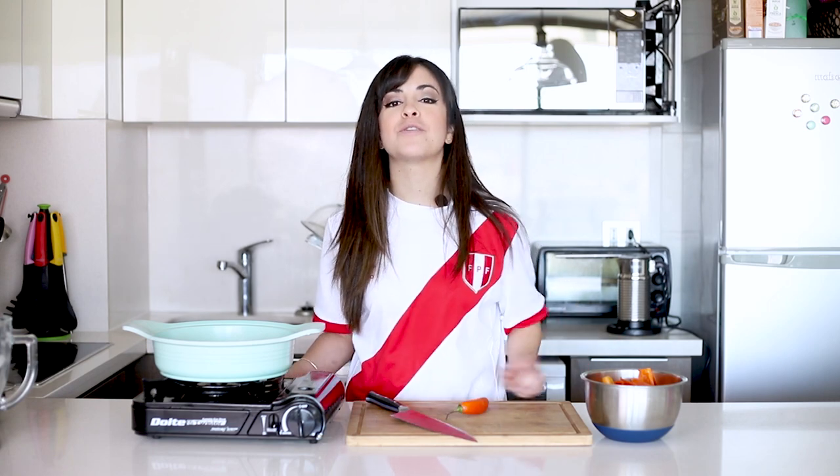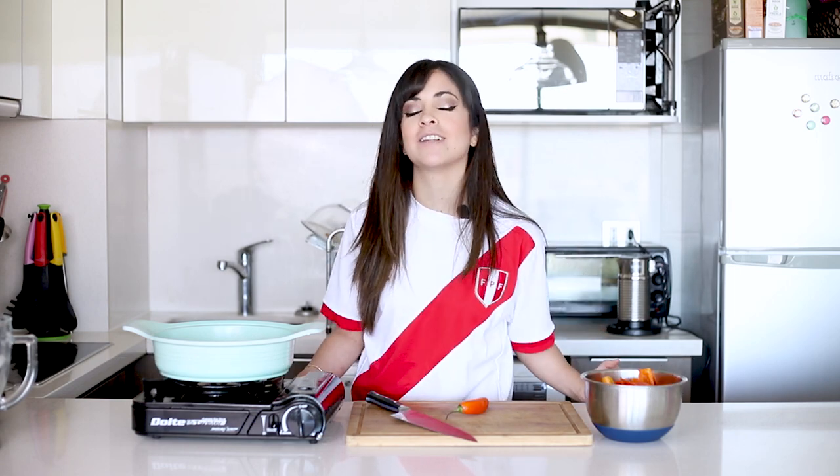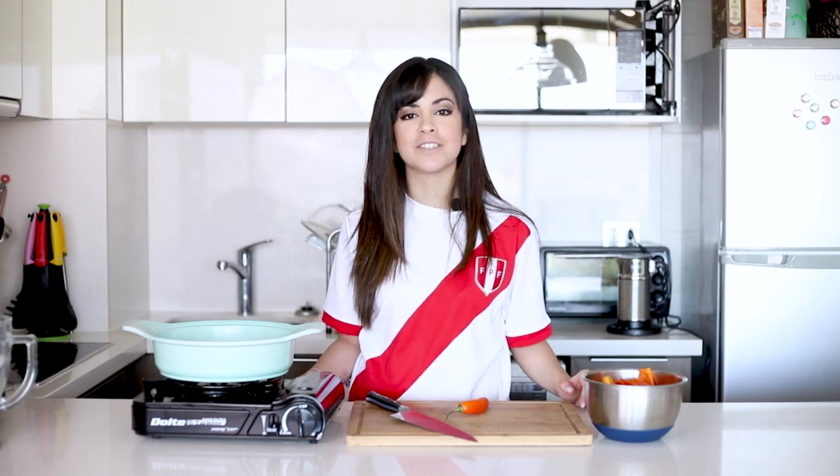As always, if you want to see the full recipe, all you need to do is click on the link in the description box below, and that will take you to the blog where you'll find lots more recipes. Also remember that if you like this video, you can put thumbs up and subscribe if you haven't done it already. I'm now going to make this causa, so if you want to see how it's done, keep on watching.